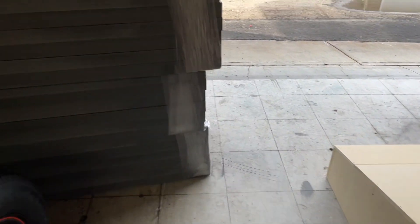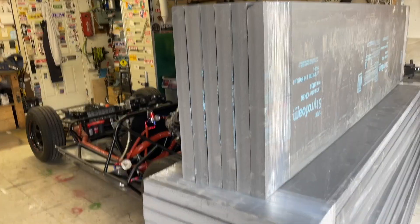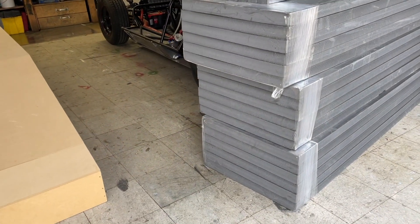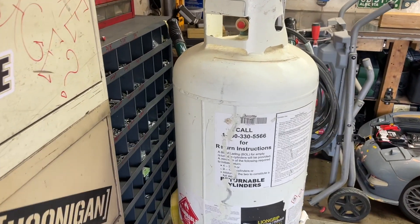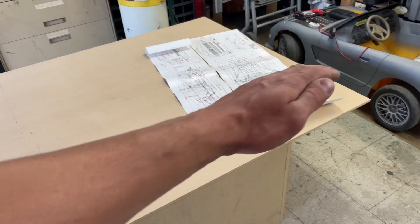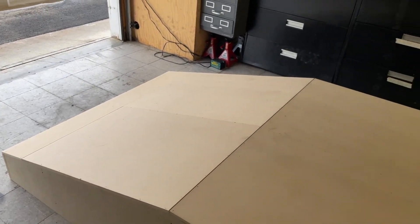The plan is to cover it with styrofoam — this is Type 3 EPS, expanded polystyrene, typically used as residential or commercial insulation. I'll use spray contact cement, also grabbed from work, and a table saw to cut and stick those to this, building up in certain areas like where I need fenders and so on.